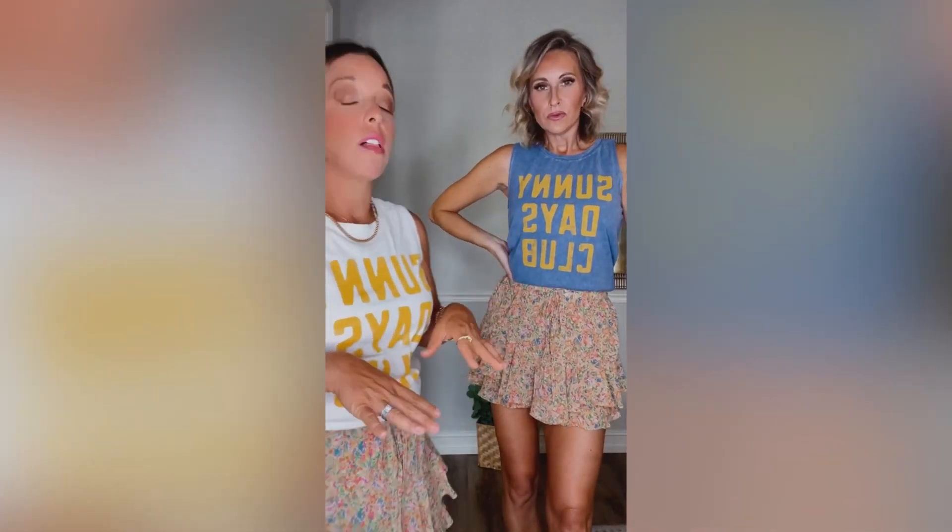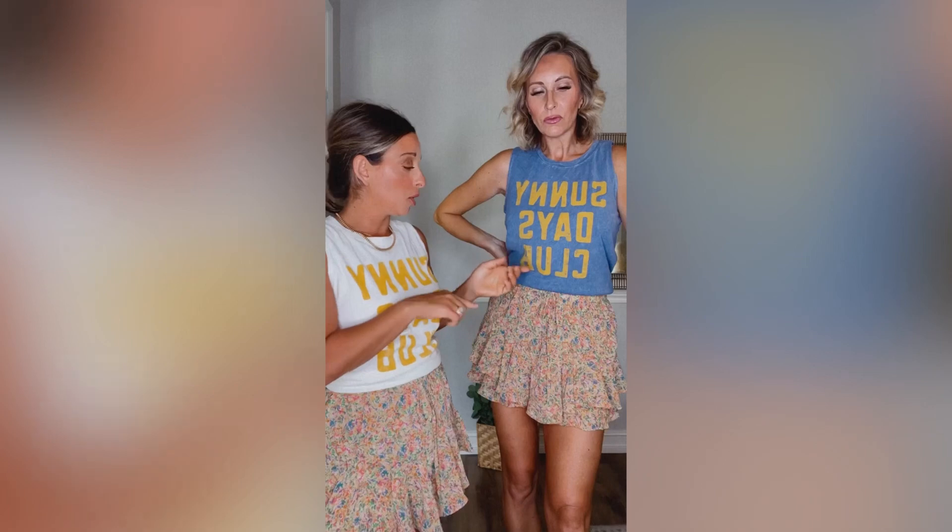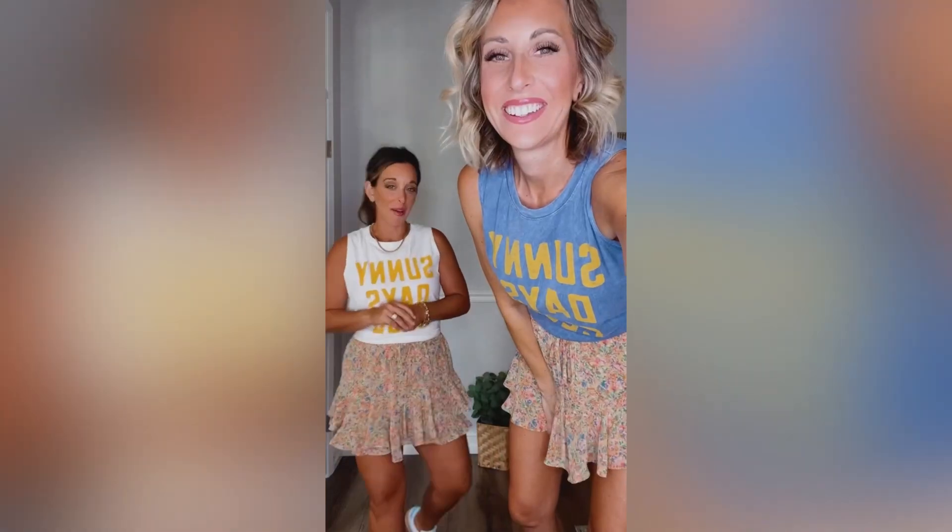Jillian has on the blue, I have on the cream. Both are available small through extra large — just a really cute summer piece. We're a fan! Any questions, let us know on the side.